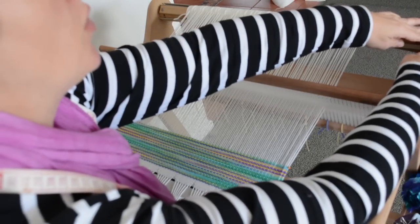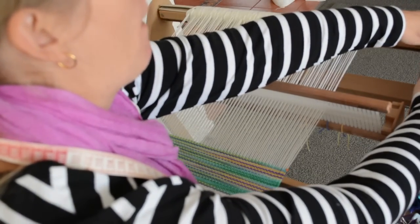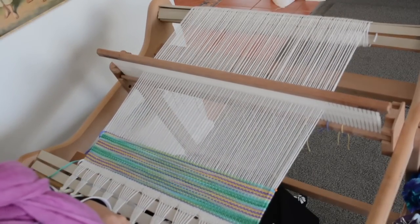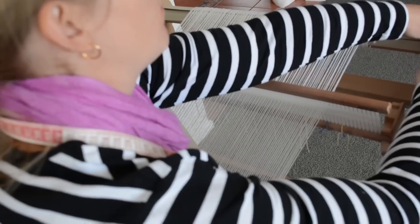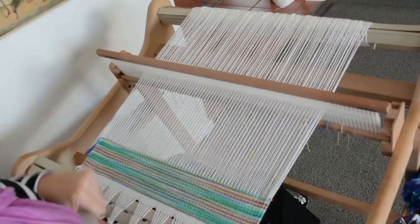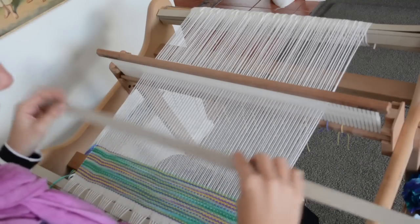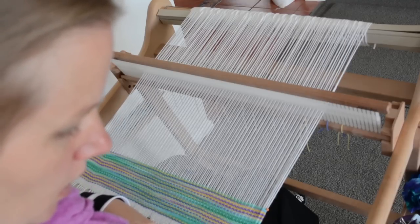To advance your warp, go into neutral position, reach to the back and let go of the cog, and wheel it a little way so it goes a bit slack. Then wind from the front towards you. Once your work starts to go around the bar, you can start inserting warp separators again. I'm not going to do that yet because it hasn't traveled far enough.